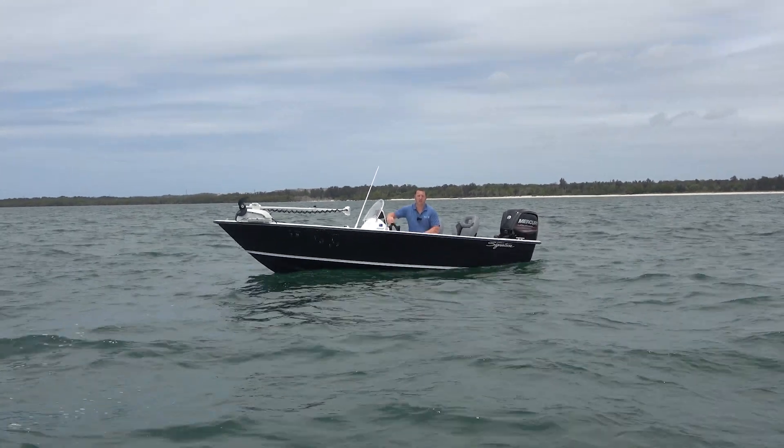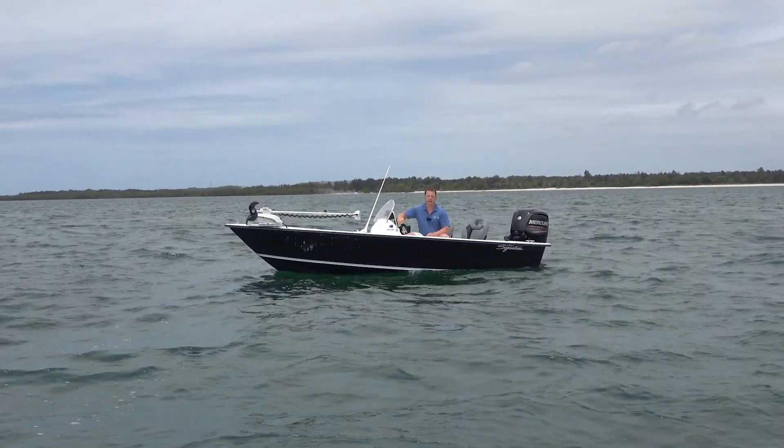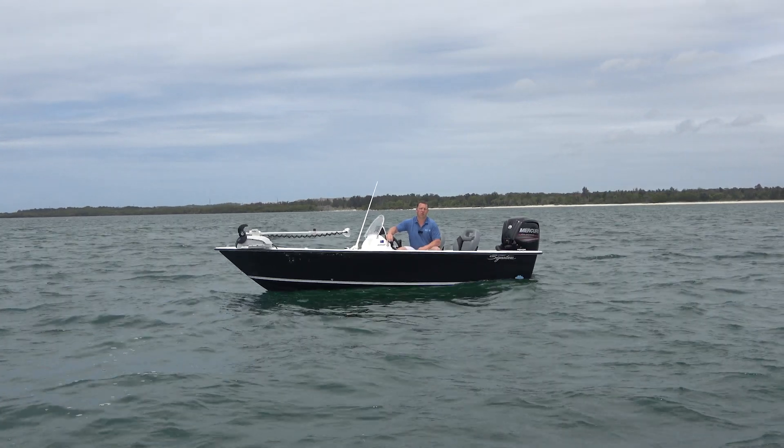Come down and check us out at Good Times Marine. We'd love to show you the 485SF and give you some reasons why it should be on the shopping list for your new boat.